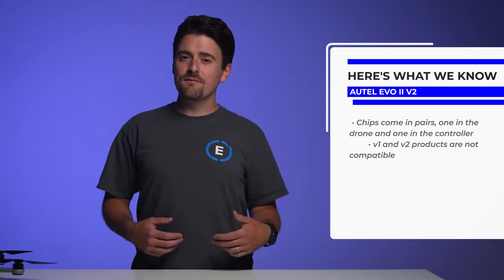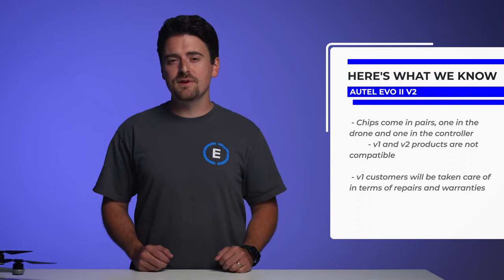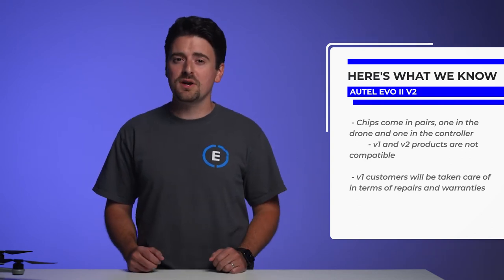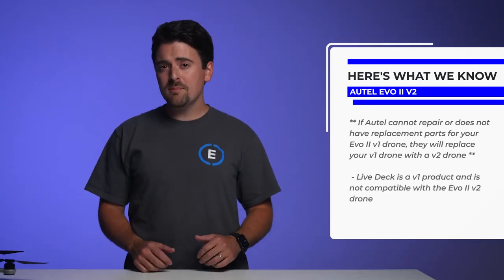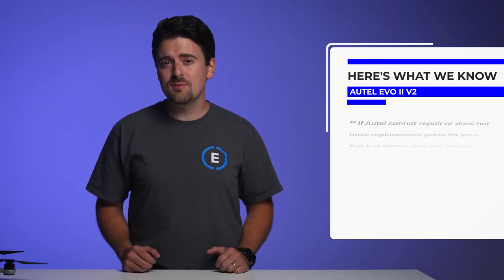In terms of repairs and warranties, V1 customers will be taken care of. Autel has extra stock of V1 chips to keep the V1 products working for a long time. If Autel can't repair your product because of lack of parts, they will even replace your V1 product with a V2 product. The Autel LiveDeck is considered a V1 product, so it will not be compatible with the V2 platform and future products. Luckily a V2 streaming product is coming out to replace the LiveDeck.